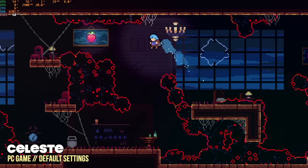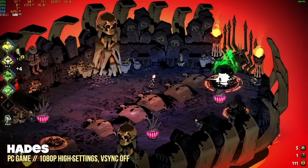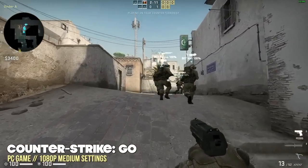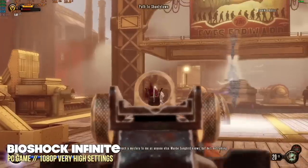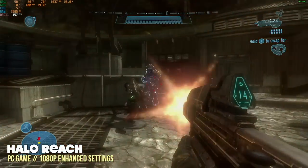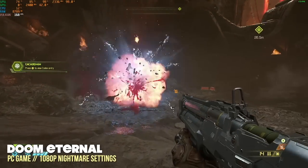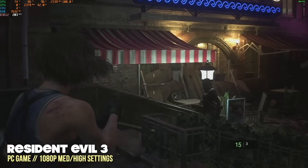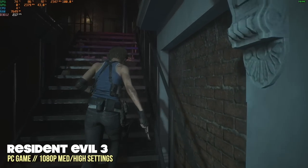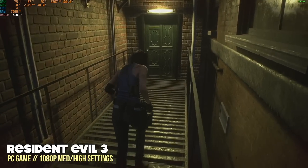This channel is about gaming, so let's get into that. Starting with PC gaming at 1080p, easier games like Hades get close to 600 frames per second on high settings, and a competitive shooter like Counter-Strike GO averages about 150 to 200 FPS. Story-driven games like BioShock Infinite play at very high settings with a solid 60 FPS, Halo Reach averages about 150 FPS, Doom Eternal on nightmare settings at 1080p runs at about 150 FPS, and Resident Evil 3 at medium-to-high settings averages around 200 FPS. These high frame rates suggest these games could also be played at 1440p or even 4K.